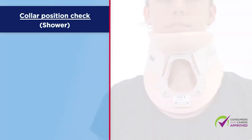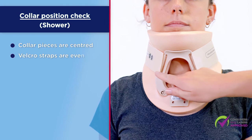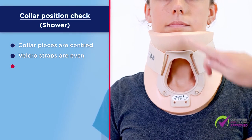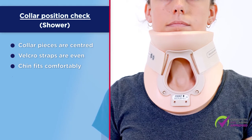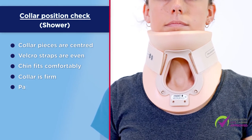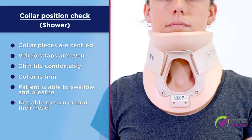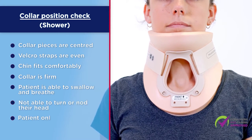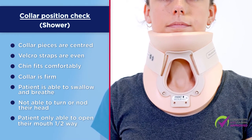Check that the collar is correctly positioned. The collar pieces are centred. The Velcro straps are roughly even. The chin fits comfortably into the chin section of the front piece. The collar is firm. The patient should be able to swallow and breathe, but not turn or nod their head. The patient should only be able to open their mouth halfway before feeling pressure on their chin from the collar.